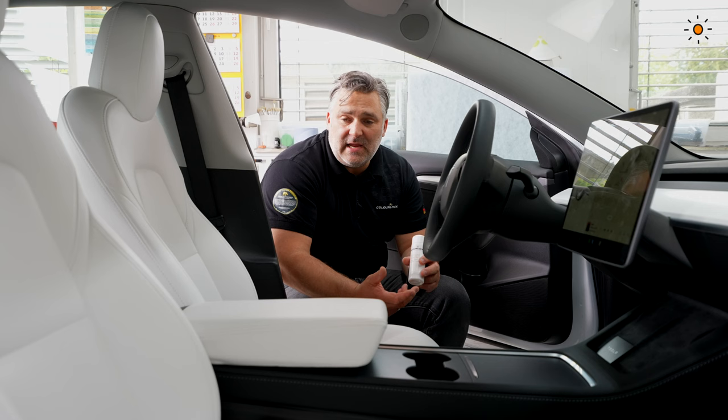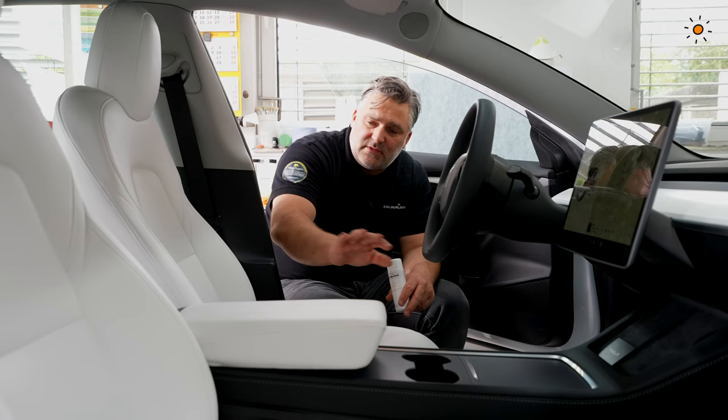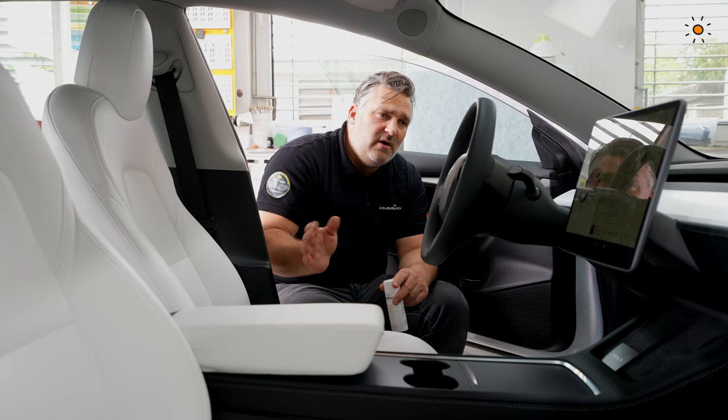Just wipe it with the Top Life Prepare. Do it properly — care really for every edge, every area, including the backside of the seat. Then let it dry by itself. Don't dry it with a heat gun or hair dryer or anything like that.